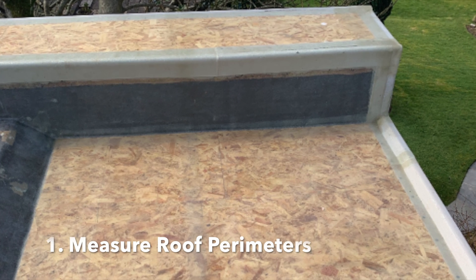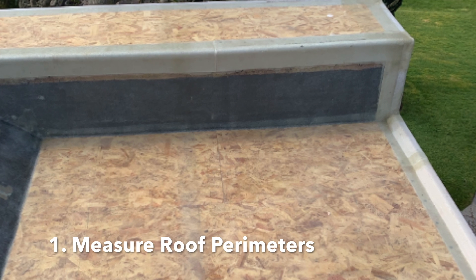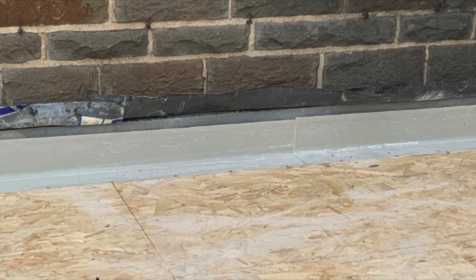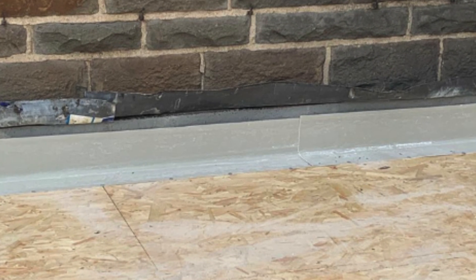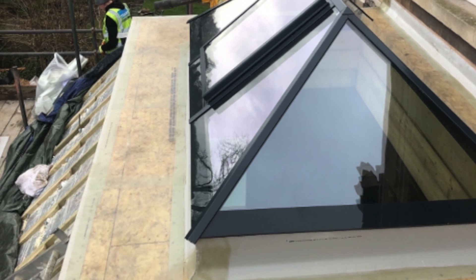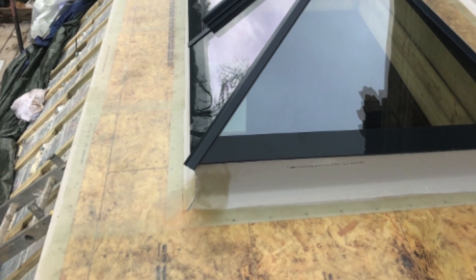As you can see, edge trims should be neatly installed and positioned on the edges of the roof. If overlapping trims are required, ensure a 50 to 100 mm overlap. When trims are overlapped, the joints should be sealed using a continuous bead of adhesive.